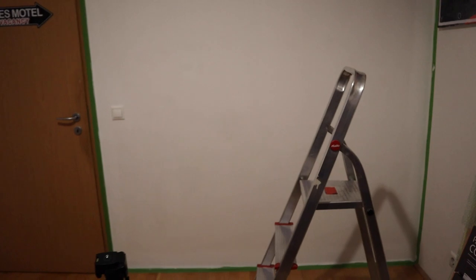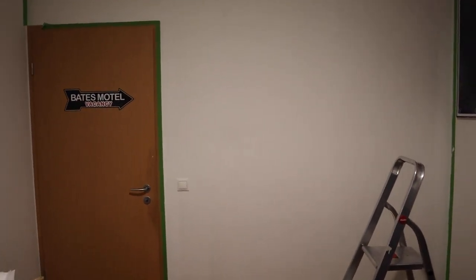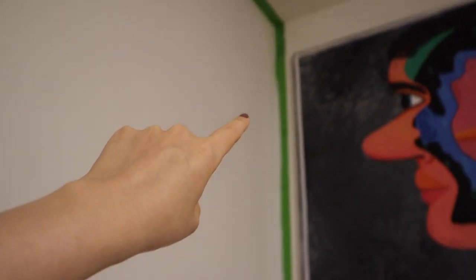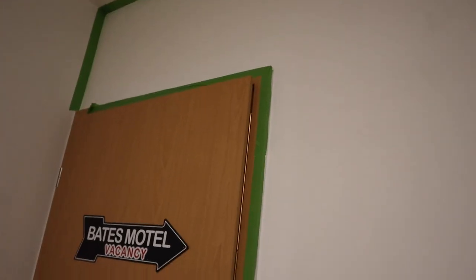Good evening, everyone. It is the end of our Monday. We got pretty far — we didn't get as far as I thought we would, but I feel like that's just the nature of DIY. You always bite off more than you can chew. Here is our wall and she is looking so much cleaner and brighter. I've just finished painting from here all the way across. Thank you for being a part of this first segment of the vlog and I hope you stick around for the final reveal.